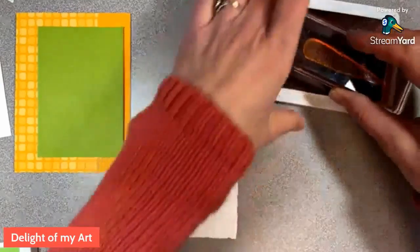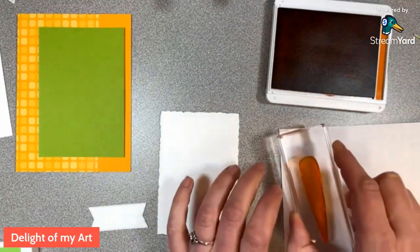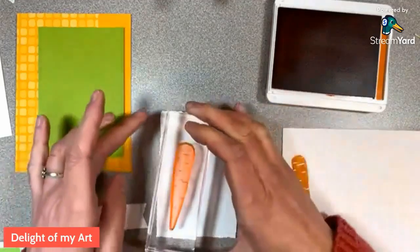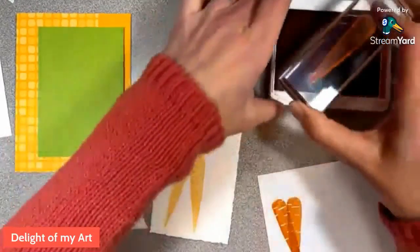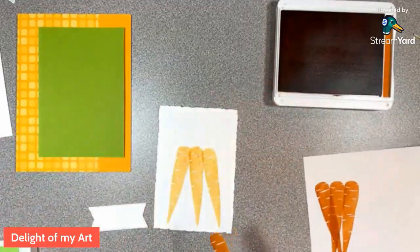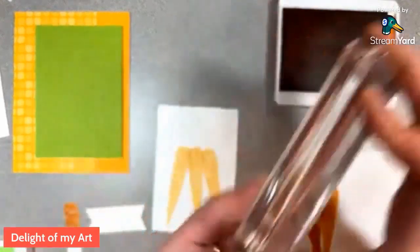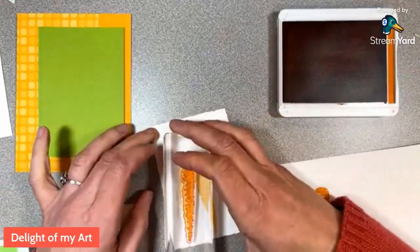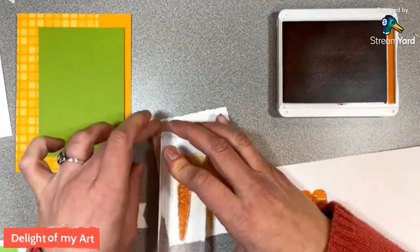On the other card I did full strength, but on this one I'm going to stamp off first on a piece of scrap paper. Since it says 'thanks a bunch,' we want a bunch of carrots on here — I'll put them kind of like they're stuck in a bunch. Since we stamped off, when we do the shadow part with the darker ink we'll be able to see it a little bit better. The trick to lining up the shadow stamp is to get the tip lined up — and if it's off a little bit, that's okay.